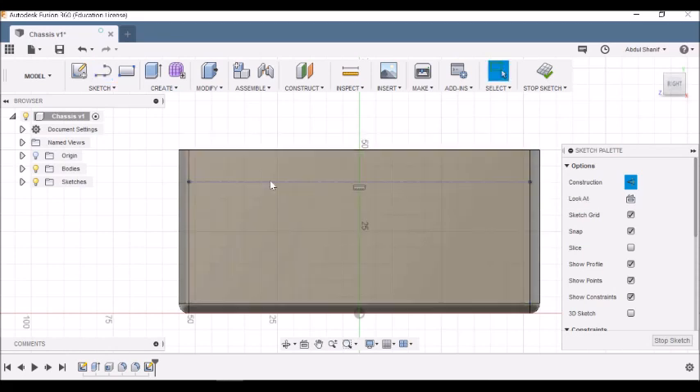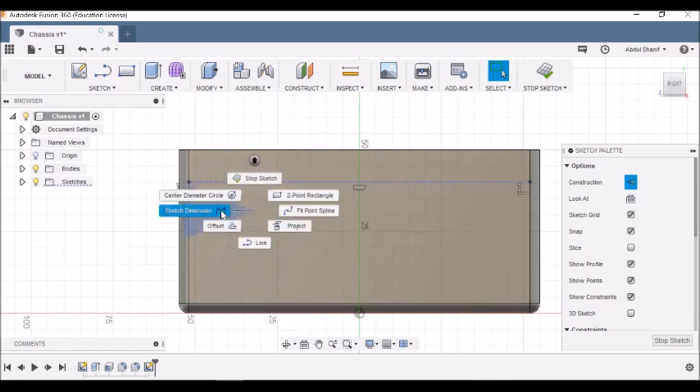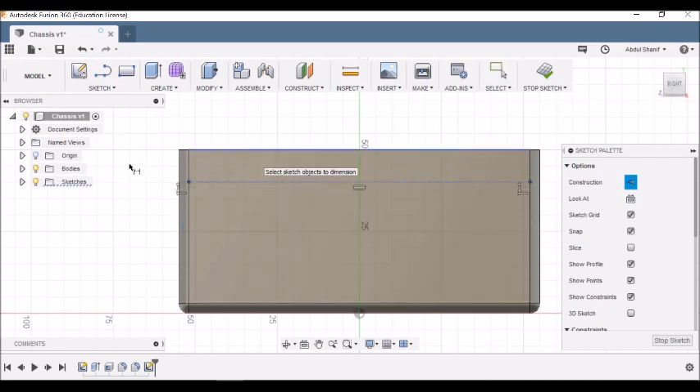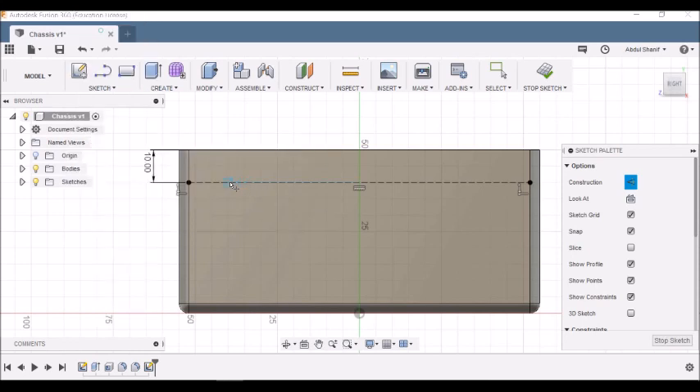We need to make sure this construction line is 10 millimeters from the top. Right-click and choose Sketch Dimension or press D, then select the line and the top edge and set it to 10 millimeters. Now go to Sketch > Point and place two points along this construction line.